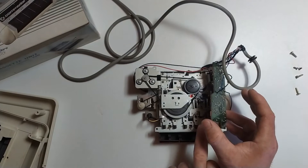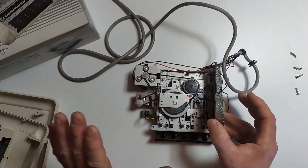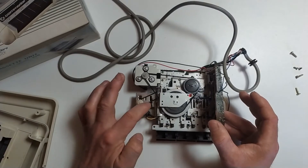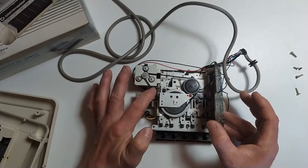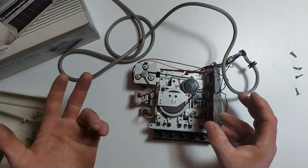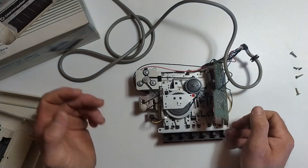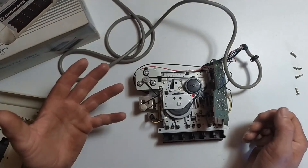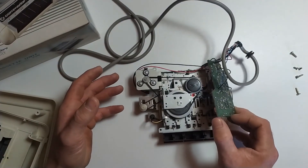I didn't do anything with the mechanism — there's plenty of grease already and the belts look to be in good condition, they don't seem to be too stretched, and it works away fine. So I'm going to throw it back together.